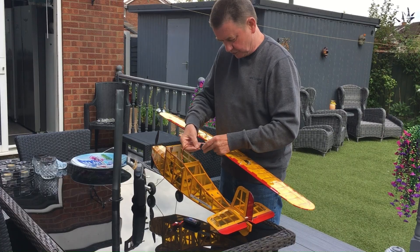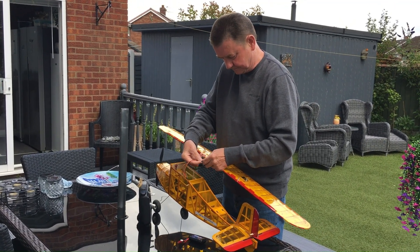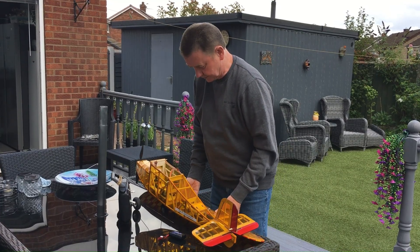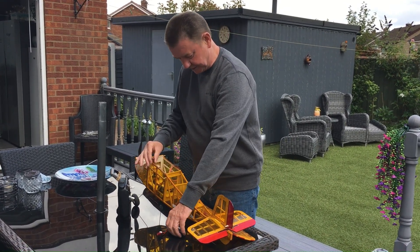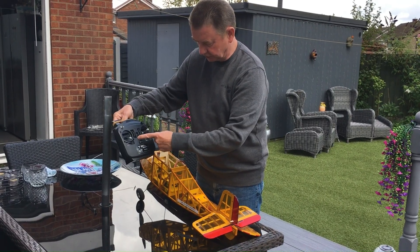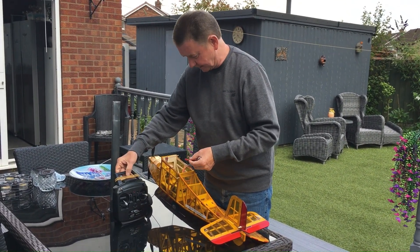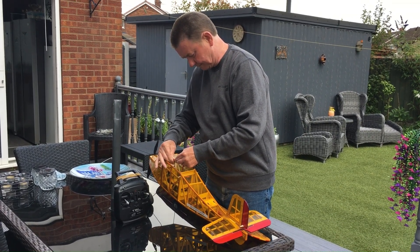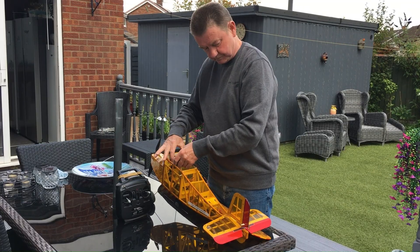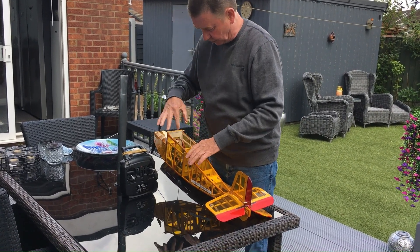Very straightforward. Just connect the plugs in, make sure that the yellow wire or the white wire is on the same side. So that's those connected. Now I can connect the battery and then put the battery in place, making sure that we're switched on on our transmitter so that the receiver will discover it as soon as the battery is plugged in — and you'll hear that happen right now.